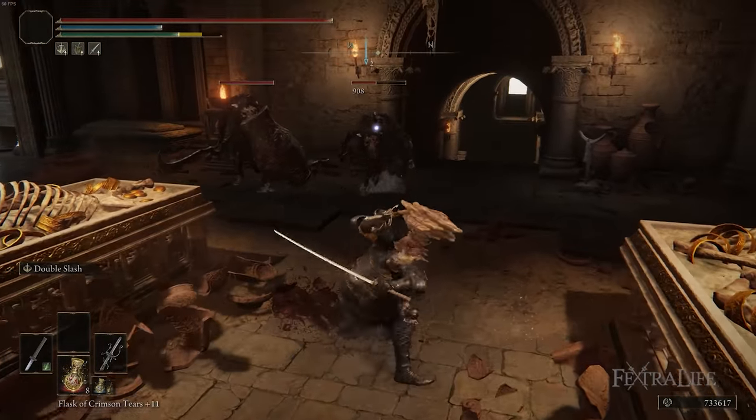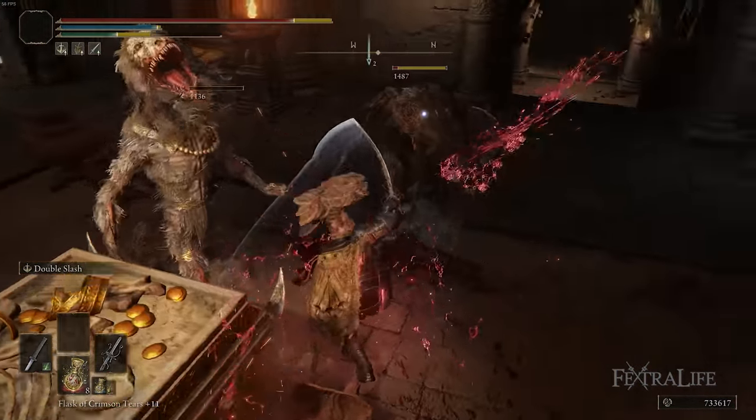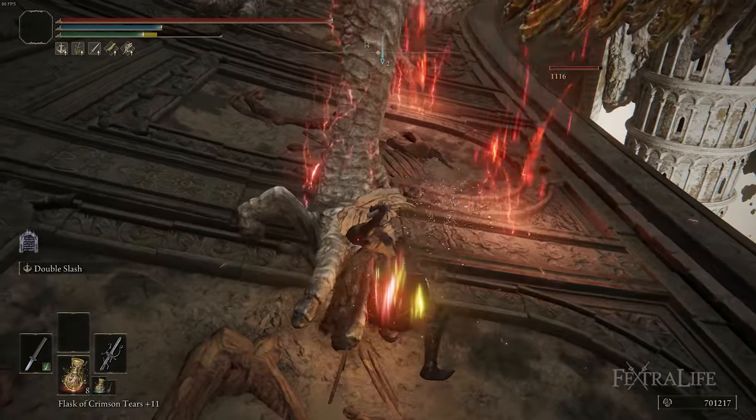In this Elden Ring video I'm going to be showing you my Serpent Samurai build. This is a level 150 Dexterity Samurai build that uses poison to great effect.